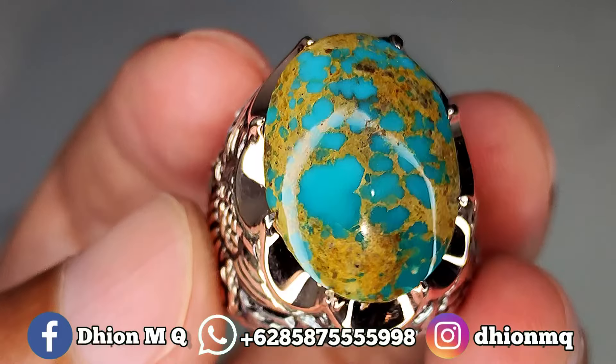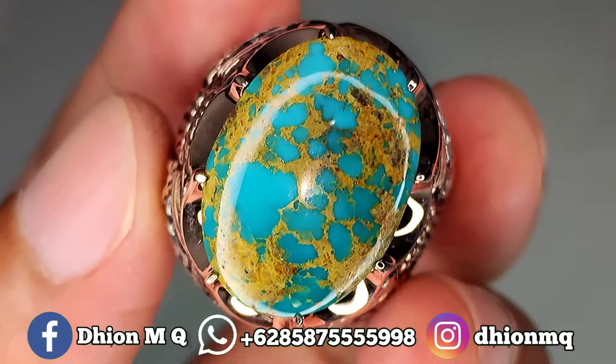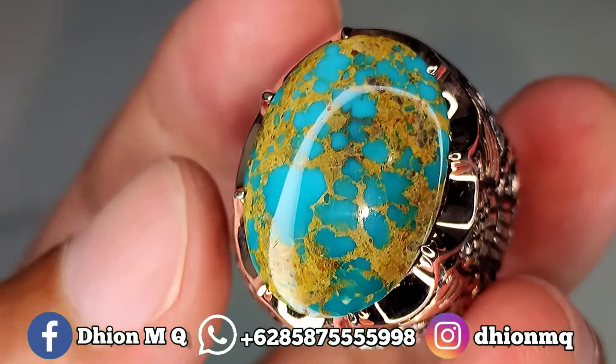Untuk materialnya pun juga ini material lawasan ya, mulus, licin, dan juga super ginjong. Silahkan bisa diamati sendiri.